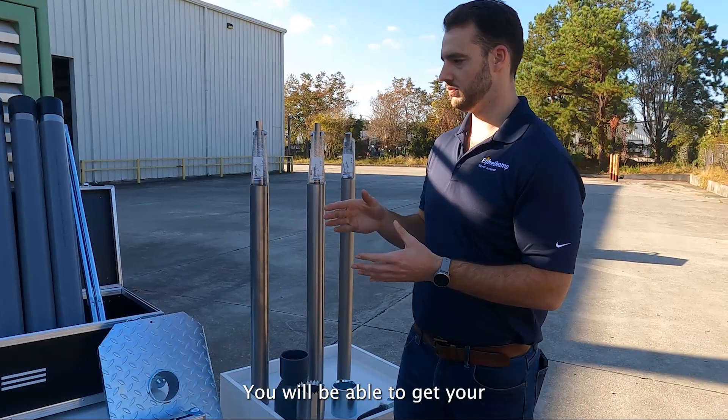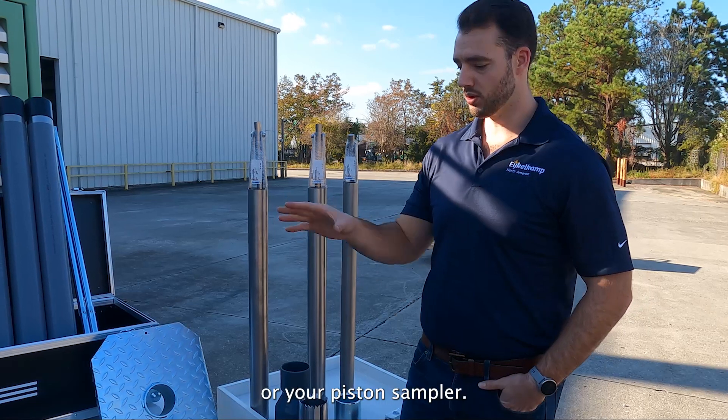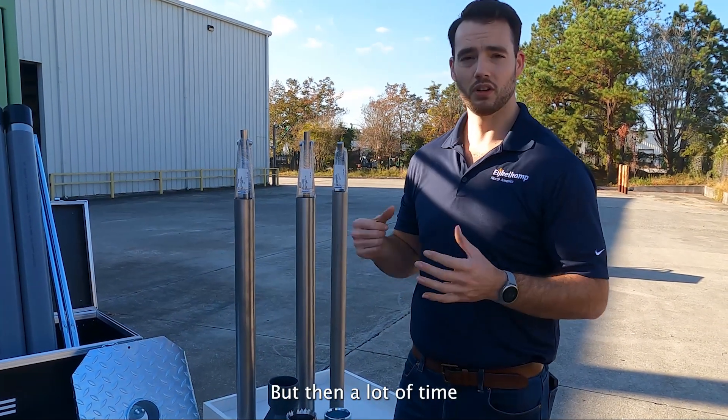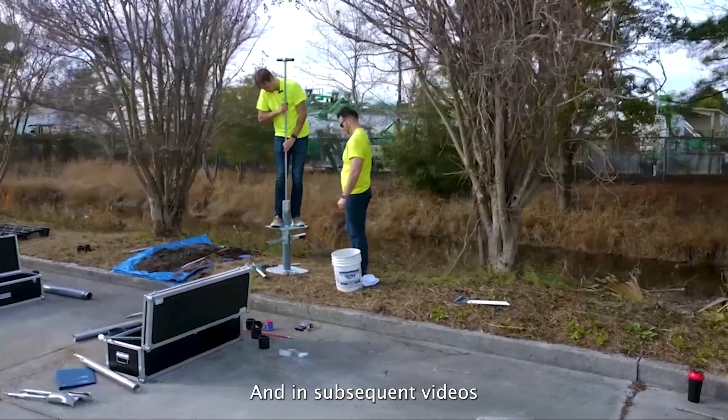You'll be able to get your undisturbed samples, or as you go down your disturbed samples, with your baler or your piston sampler — that's also in the set if you're looking for undisturbed. A lot of the time you'll also have the perfect hole to place a well, and in subsequent videos you'll see just that.